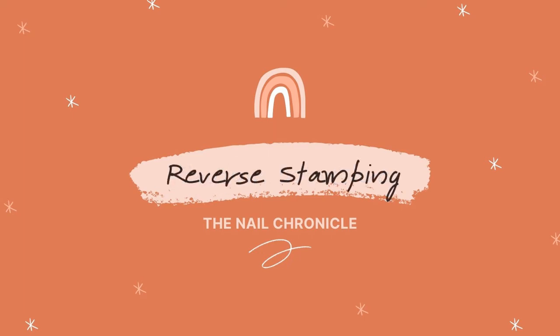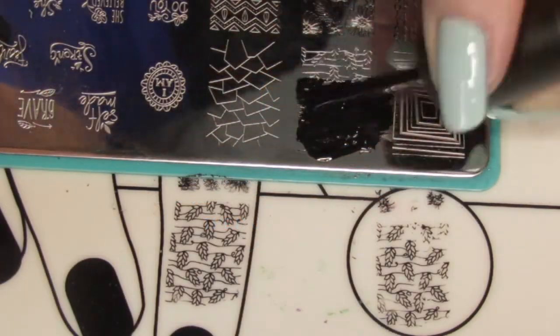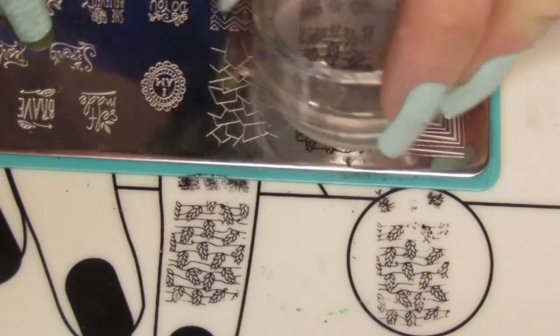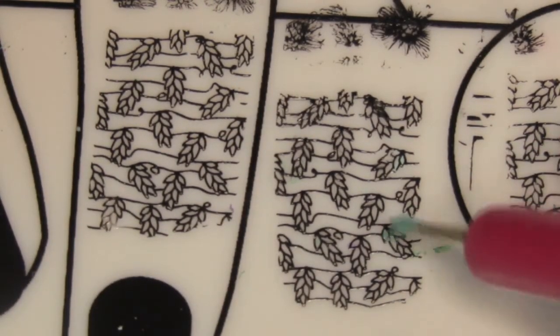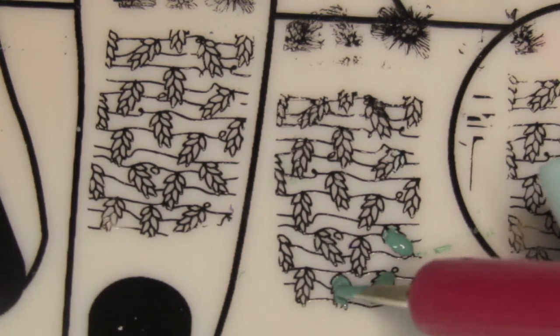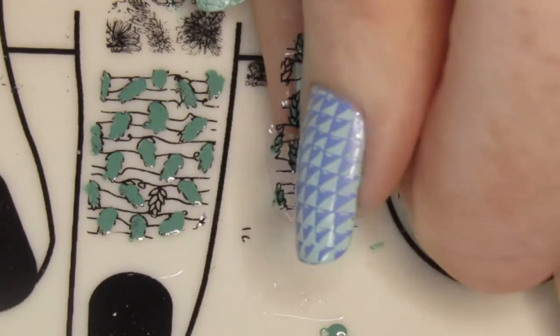Now as promised, I'll explain what reverse stamping is. Basic stamping is just putting a single image onto the nail, straight from the plate. Reverse stamping takes it up a notch — you're filling in all the gaps in that image so that you can add colors and change up the design a little bit. It really opens up the doors once you start doing it. I personally prefer using a dotting tool over a brush, and you can do the reverse stamping on the stamper itself or on a silicone mat. I'll link one of my other videos where I go through how to do reverse stamping in detail.